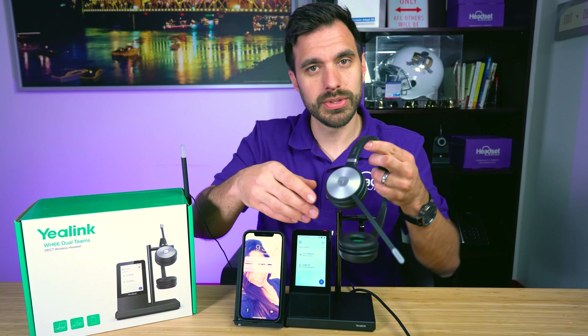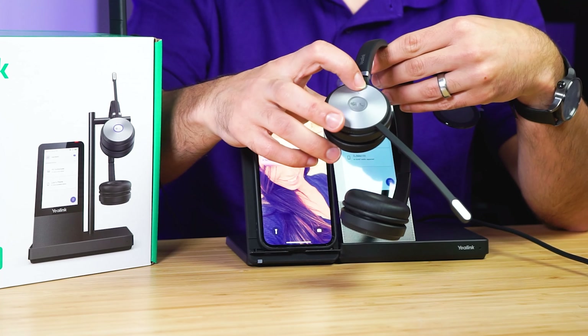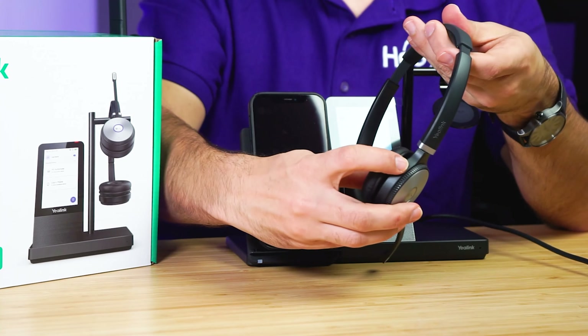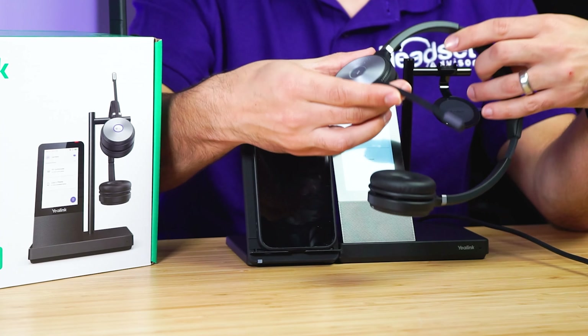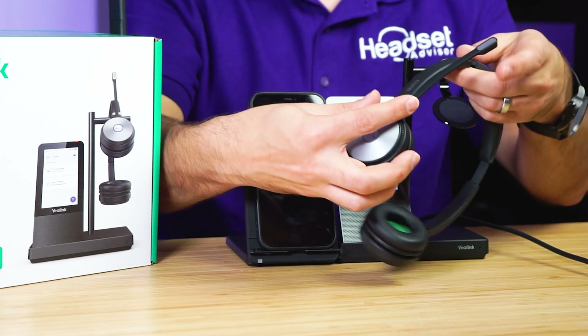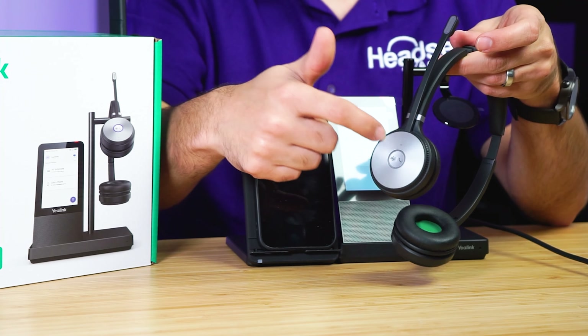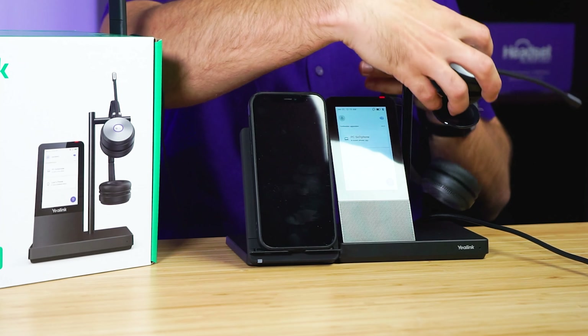You have some controls on the headset: your answer/end button, you can increase or decrease the volume, and you can mute the microphone right from the headset. There's also a smart mute feature — when you put the microphone boom up, it will automatically mute the microphone, and when you pull it down, it will unmute. That's a nice feature.